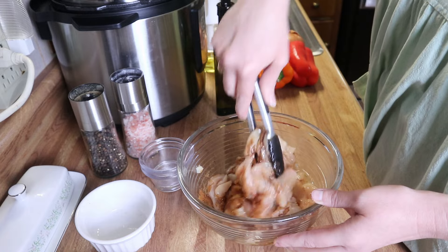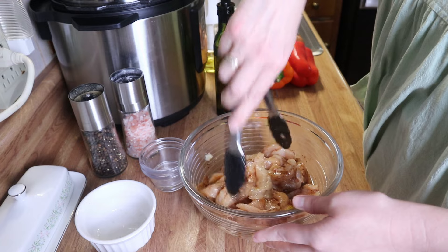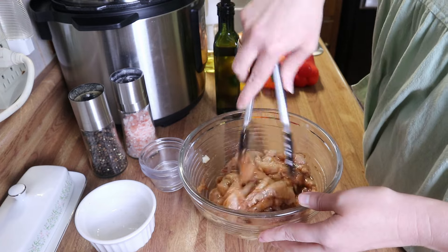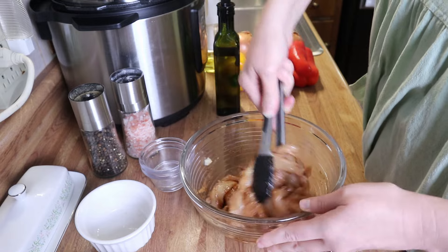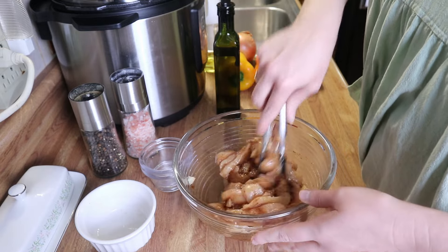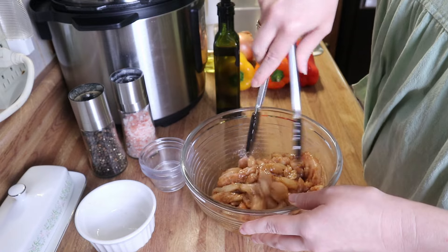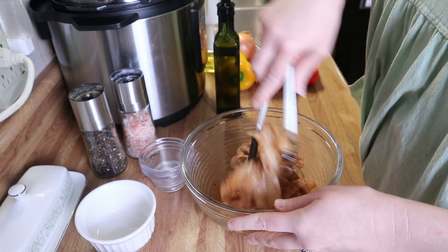I'm just going to mix all this together until everything is nice and well combined, and then we're going to cover this with plastic wrap and let it marinate for about 30 minutes so that everything gets nice and tender.